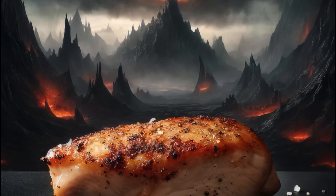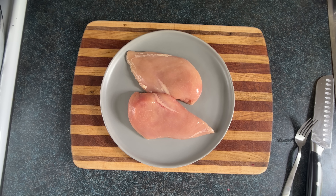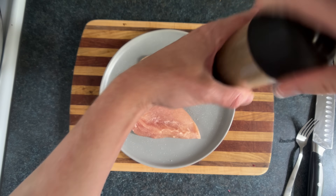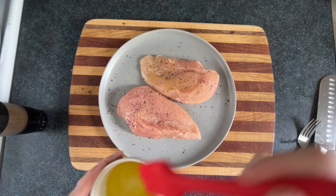I'm using regular chicken, which I'm gonna pat dry, then season with flavor glitter and pepper pepper pepper, then cover with a thin layer of olive oil.